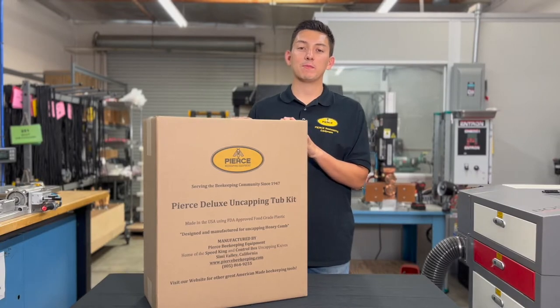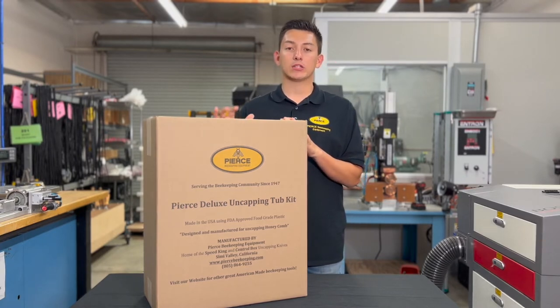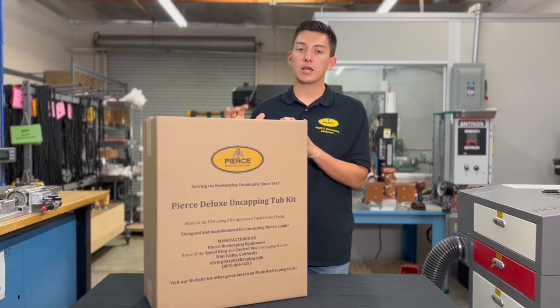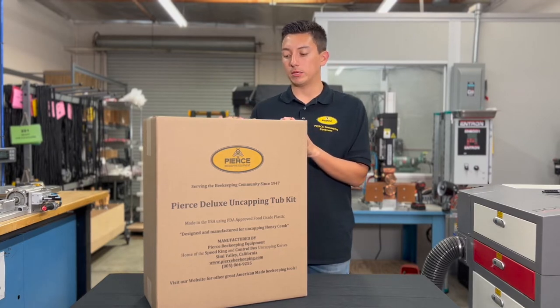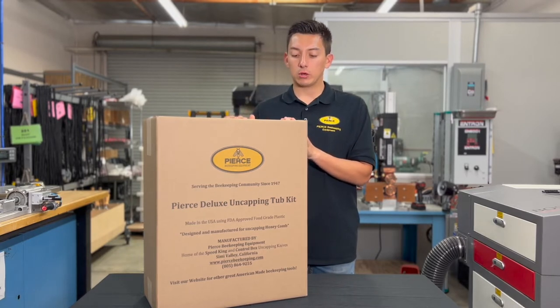Hi guys, welcome to Pierce Beekeeping. My name is Christian and today I'm going to be presenting the Pierce uncapping tub kit. This tub kit is made here in the United States with FDA approved plastic and is perfect for hobbyist beekeepers, backyard beekeepers, and sideliner beekeepers. Today I'm going to go from start to finish — what it looks like when this thing shows up to your door to when you start using it.